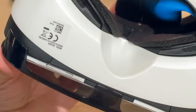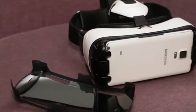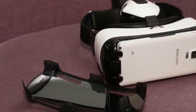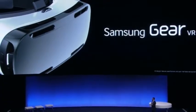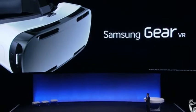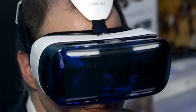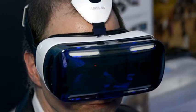Samsung Gear VR launches today for $199. Anyone with a Samsung Galaxy Note 4 can take a dip into virtual reality today with the launch of the Samsung Gear VR Innovator Edition. For an entry fee of $199 on Samsung's or AT&T's sites, you can experience a variety of VR experiences on an included 16GB microSD card starter kit, as well as the Oculus Store.